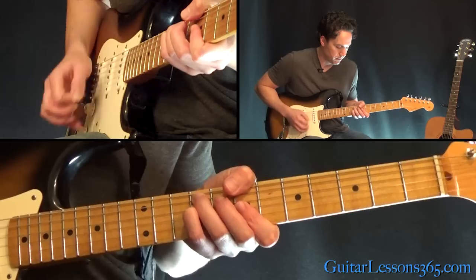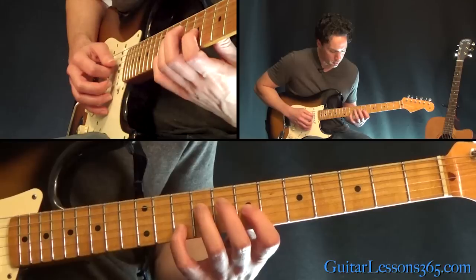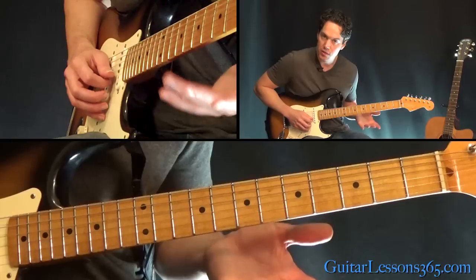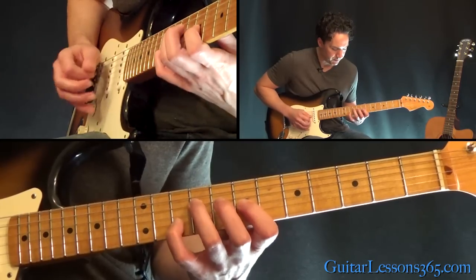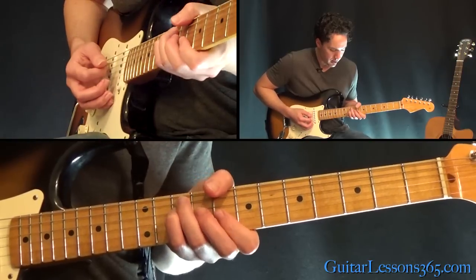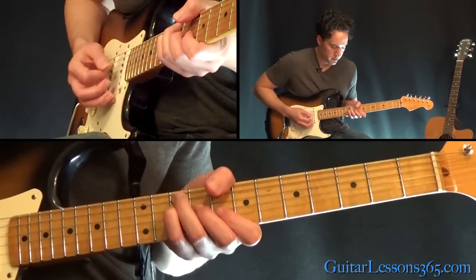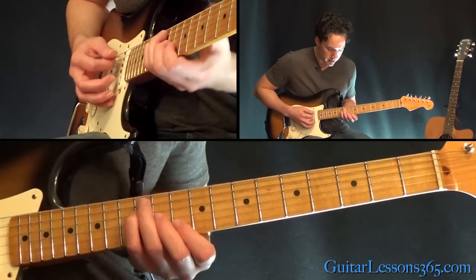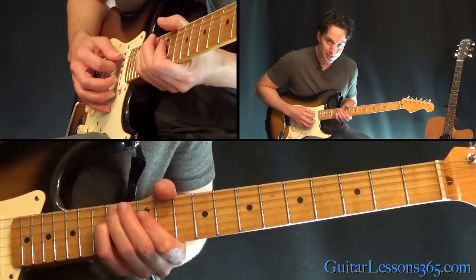Now that B minor we did earlier — hit that twice, and then do this quick little maneuver. That same chord: 9 on the D, 7 on the G, 10 on the B string. Then 8 on the B, 7 on the high E. Then to this same chord shape at the 8th fret — do that three times, then shift up and hit that chord once. And that takes us back to start over.